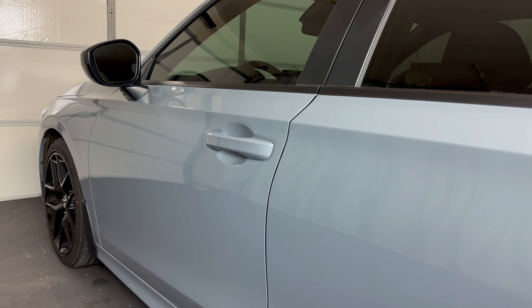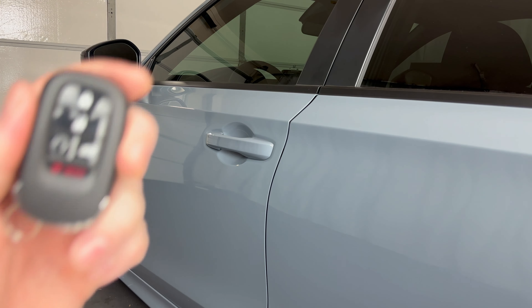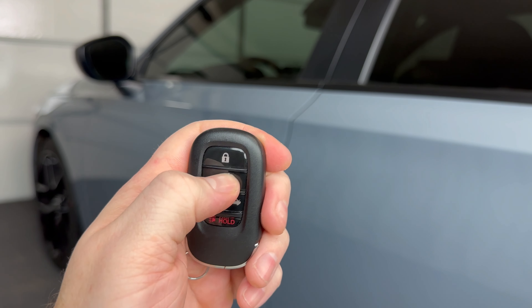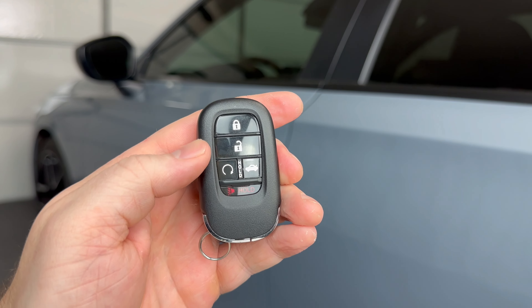Welcome to the video. Today we're going to take a look at how to get a 2022 Honda Civic open and started if the key fob dies. I've taken the battery out of this key fob to demonstrate. As you can see, none of the buttons are working.